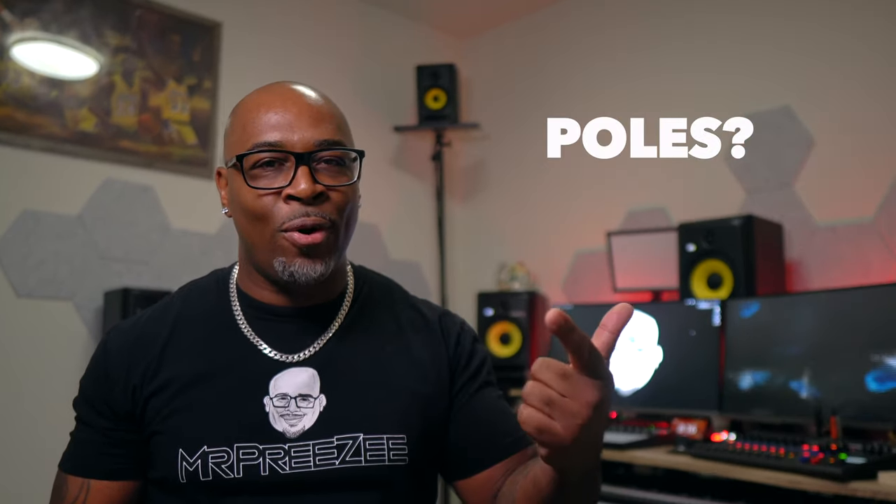How am I going to set these monitors up where they need to go? Stands, poles, a bookshelf? I went through all these options. Remember when I said I wasn't ready to drill into these walls? Well, stands it is. Fast forward through a bunch of extension cord and XLR purchases, stands, and power strips — the total cost to get what I needed wasn't as bad as I thought it would be.